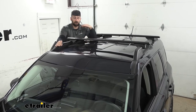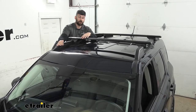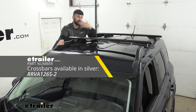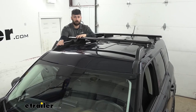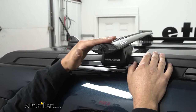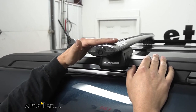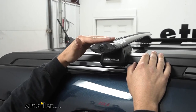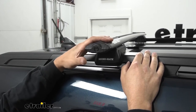We actually have two different color options for our crossbars — the black, which is what we're using now, and there's also an option for silver crossbars. It really doesn't matter which one you choose; it's more preference for which one you think is going to blend in well with your vehicle. The crossbars have a rounded oval aerodynamic shape that does a great job of cutting through the wind, so you're not going to have as much resistance reducing your miles per gallon, and you're also not going to have that excessive wind noise.